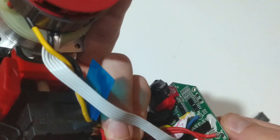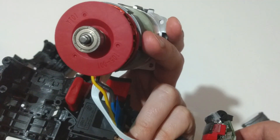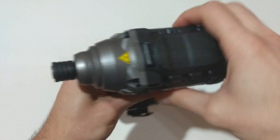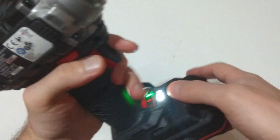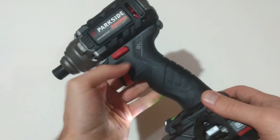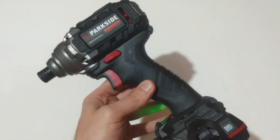It looks well manufactured and I really hope it's durable. But even if it's not, you have five years of warranty. Now let's assemble it and test it again — everything is assembled and as good as new. Pretty nice little tool. In the following days I'll do some tests on how it performs in real-life use. If you liked the video, thumbs up and subscribe. Bye!